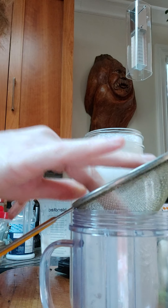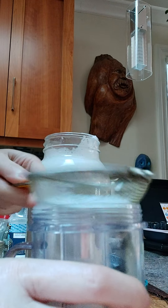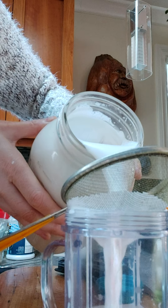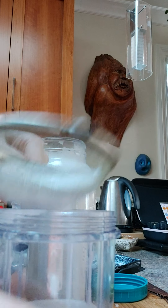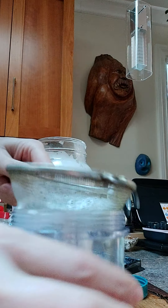So here we have it — sunflower and walnut milk. There's going to be quite a lot of pulp in here. But what I do is I already have some water in here. Just because there's so much — this is a lot of milk, a lot of nuts and seeds used. So I just pour that in here and I fill this up until it's completely full. Usually I have a little bit left over.